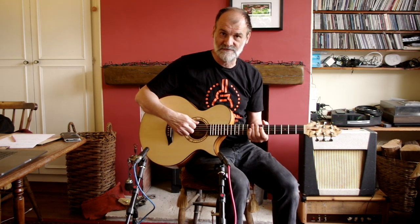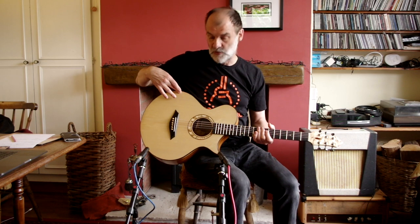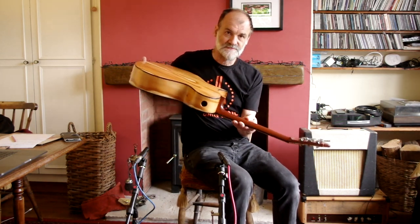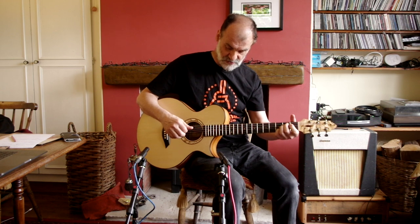This is essentially a 12-fret guitar, so the bridge is right in the middle of the widest point of the instrument, which gives it a lot of freedom for the soundboard to resonate. You'll also notice there's a sound port in the top, which gives the player a really good snapshot of the sound that normally you would have to stand in front of the guitar to hear.